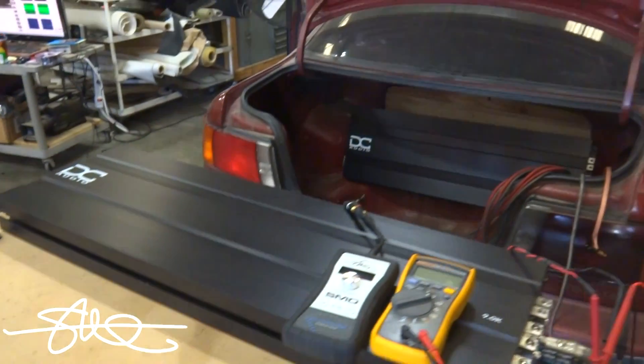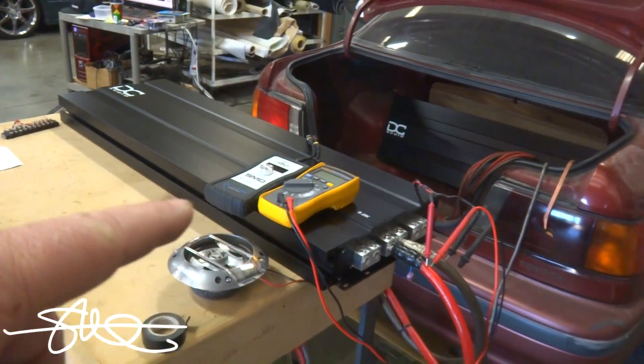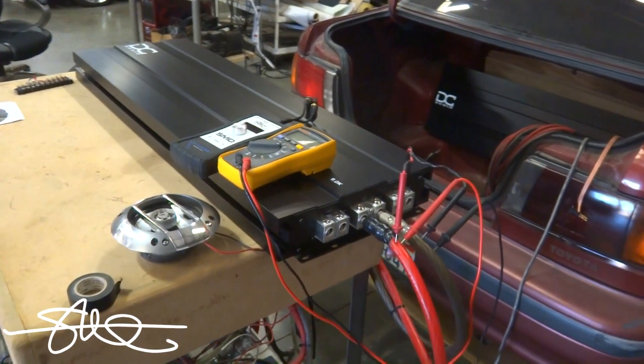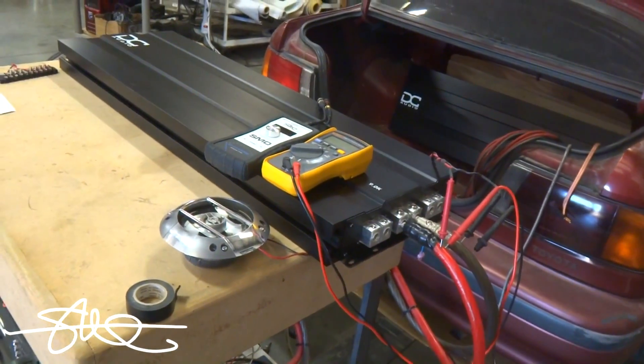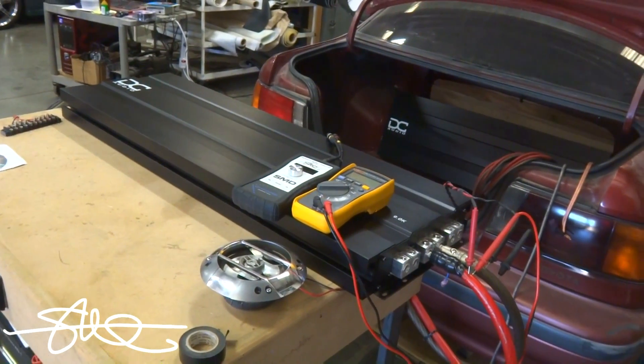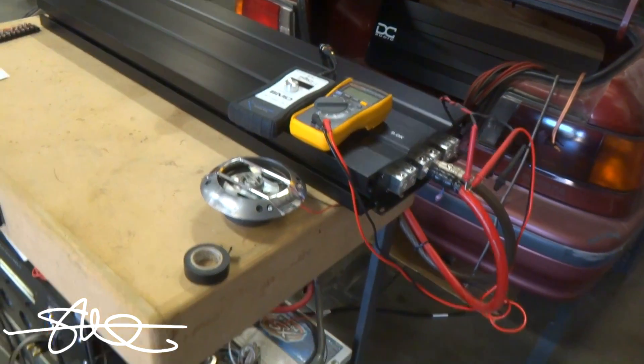Once I have everything in the car with all the batteries and everything powered up right — because it's almost never going to be the amplifier's fault if it doesn't make its number. You've got to supply the amp with the power to make the power. So if a well-known amp that is known for putting out rated power doesn't put out its rated power, you might want to look at the electrical.